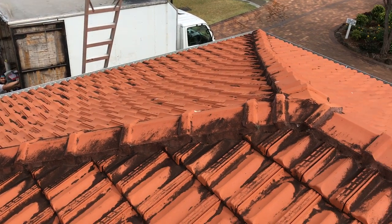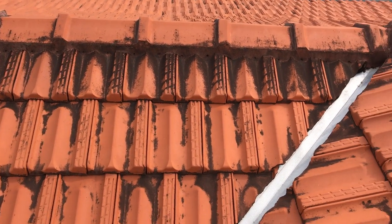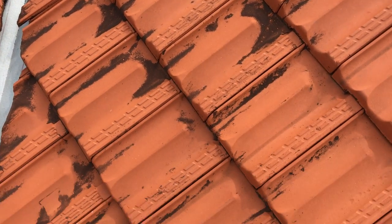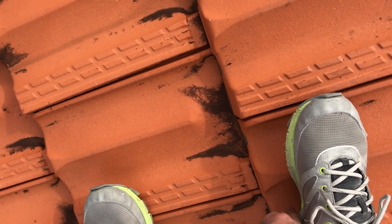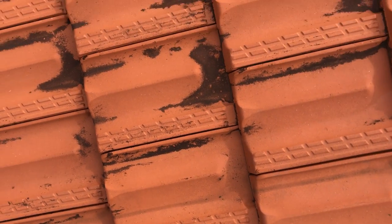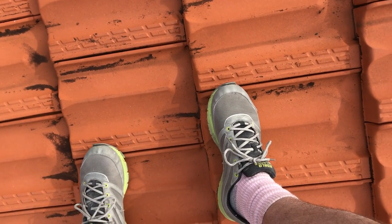Peter here from Comfort Zone Insulation. I'm up here on a terracotta tile roof — you can see these are cement terracotta tiles. When you walk on any tile roof, you should walk in the middle of the tile, on the front edge there. When you move your feet, you move to the front edge of that tile — that's the safest spot to walk on tiles.